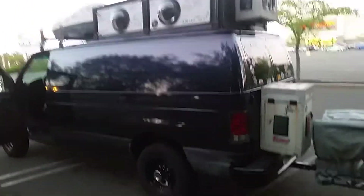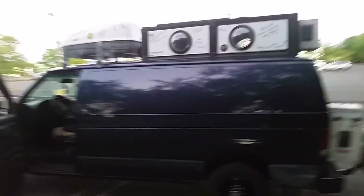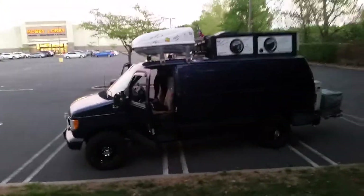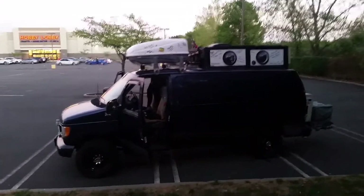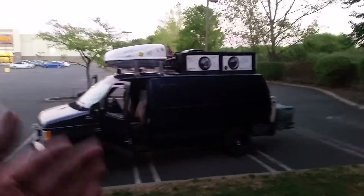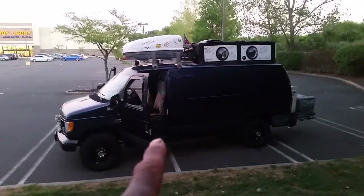When I first bought the van the paint was so dull I was thinking of respraying it — thank God I didn't do that. I kept it up, and that's what I tell people: whether you do van life, live alternatively, do it part-time, or just recreational camping, you don't have to buy a brand new van. There are tons of used vans out there, even today.